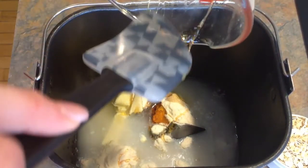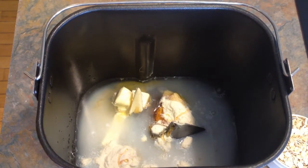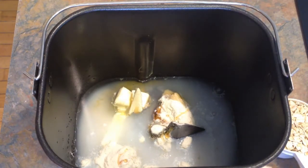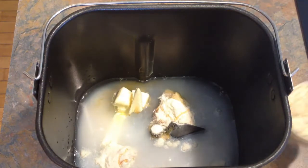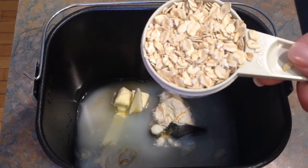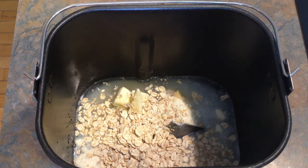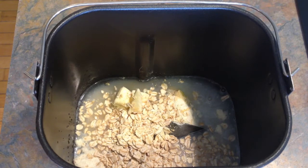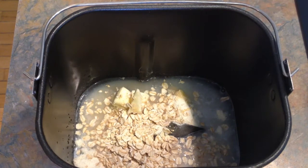Usually it works, but not on camera, right? So then we're going to add a teaspoon of salt, a half a cup of oats. The recipe calls for quick cooking oats, but these are just old-fashioned and it works out just fine. Maybe the texture is a little different, but it's okay. Then I'm going to add three cups of bread flour.